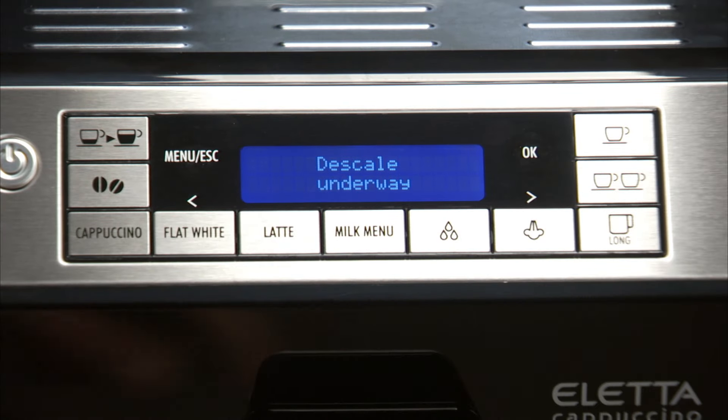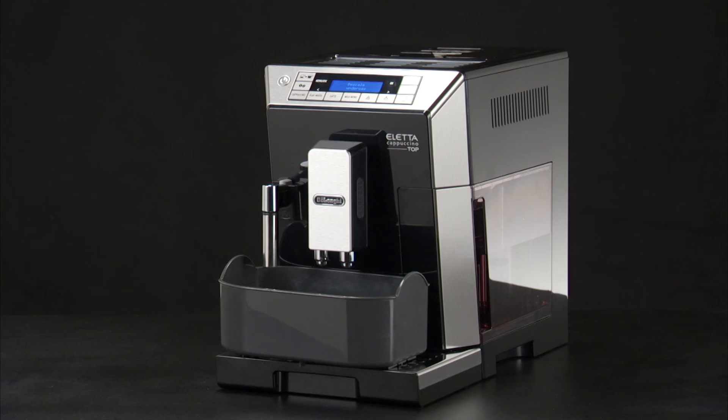Press the OK button to confirm that you have added the solution. Descale Underway is displayed — the descale program starts and the descaler liquid comes out of the water spout.